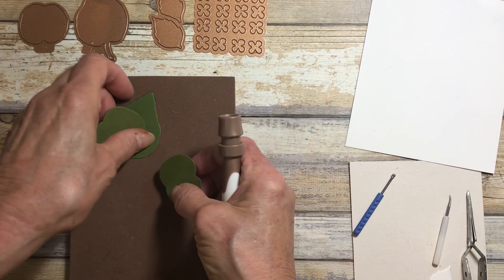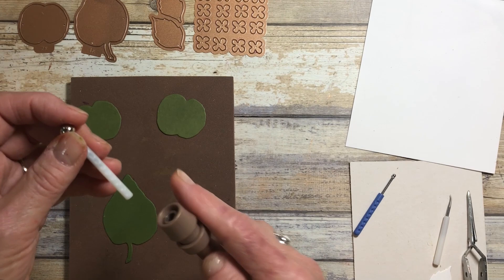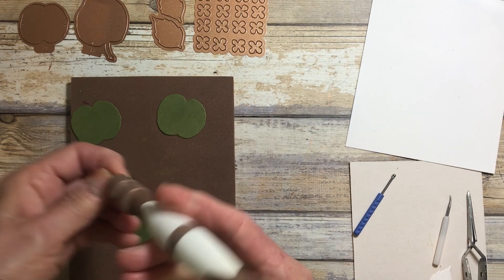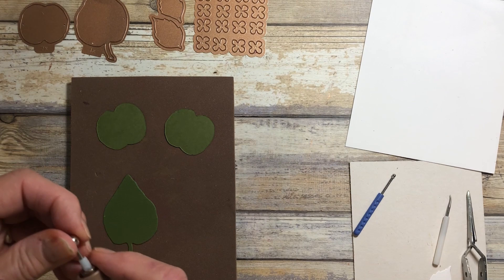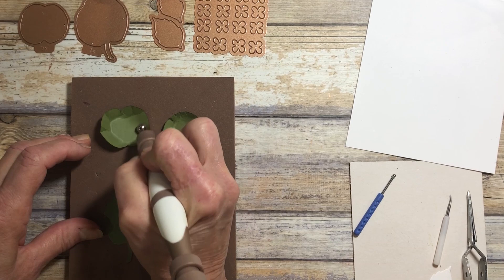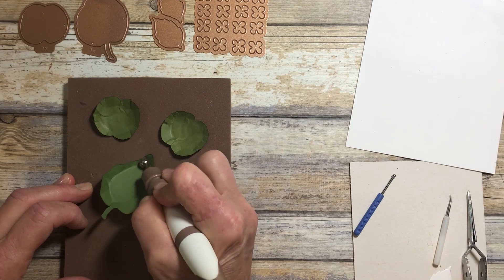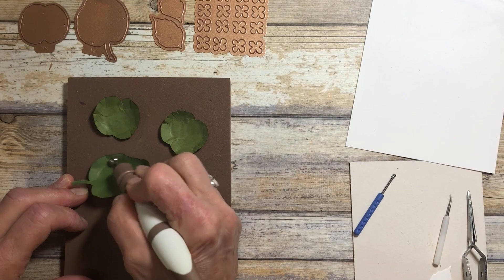So you do cut two of the round. One will go underneath the conical, one will go on top, and I'm going to use that large ball stylus that comes in the tool kit. I've cut these in a little heavier cardstock. I'm just going to go around the edge and really press down. And as you see, they start to pop up. And the same with even the conical one — you're going to go around the edge with this large ball stylus, and what you have is they start to form a dome.